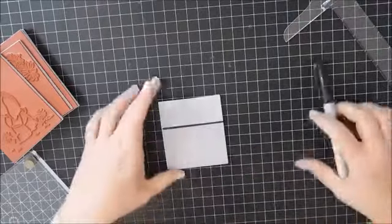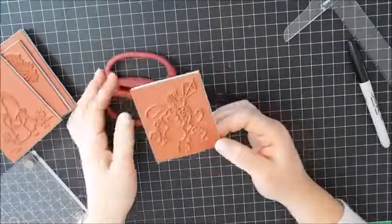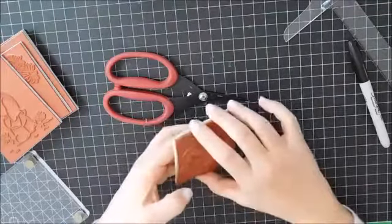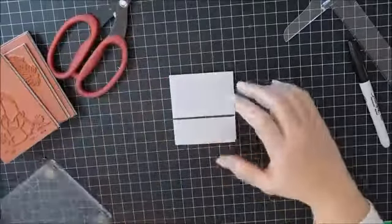So now I can use my scissors to cut out around the stamp, but I will still have that straight line at the back.